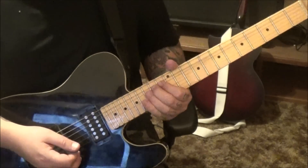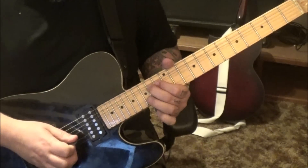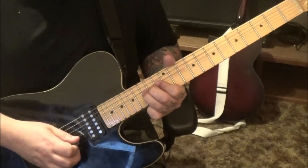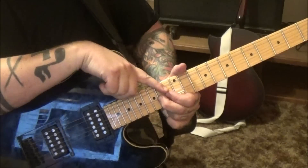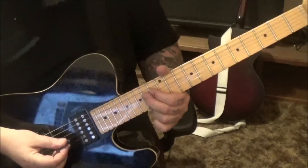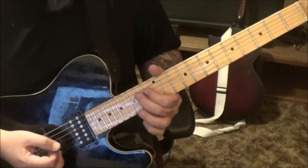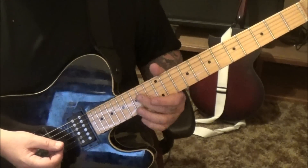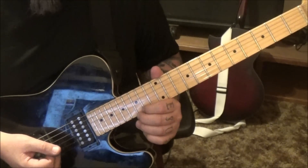You don't want to go up on that bend or you may slip off the neck. Put a finger behind it too — that'll secure that bend because the D string is slinky. It's coiled and it's going to take more strength on the D string than it would on a skinny B string or E string. And that's it for that solo.